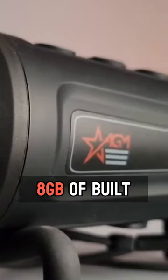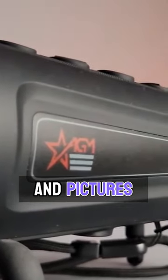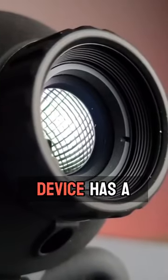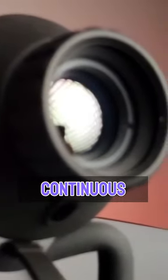This device has 8GB of built-in memory storage, which allows you to take videos and pictures on the device. It also has a built-in rechargeable lithium battery with up to 7.5 hours of continuous running.